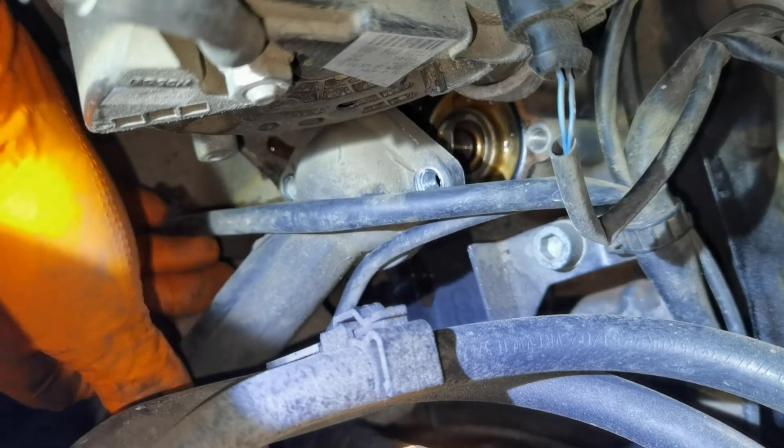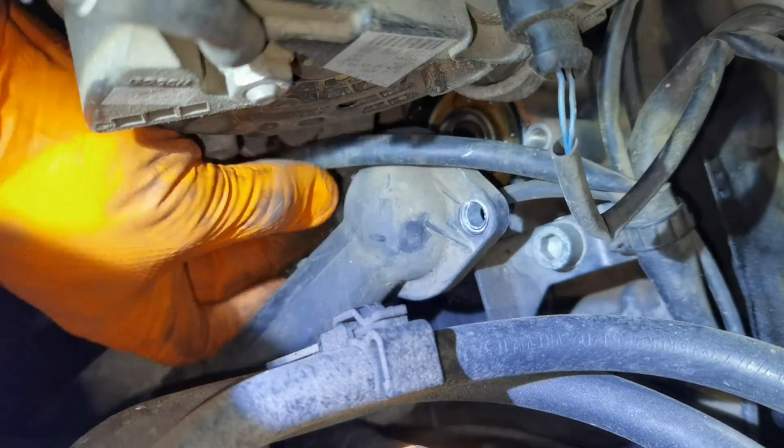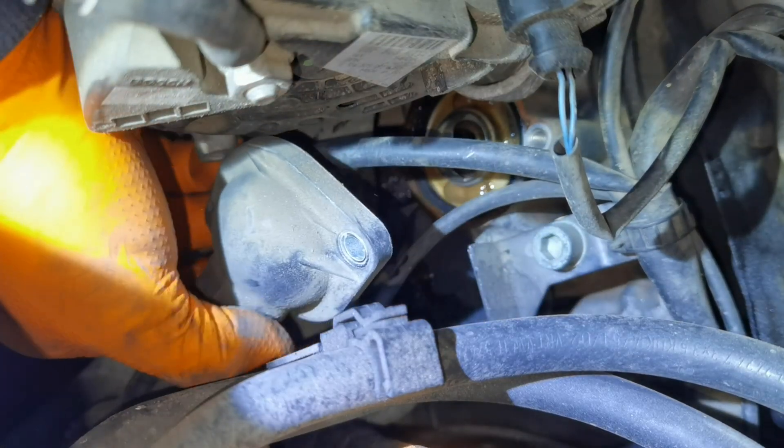I recommend putting something underneath the engine, because after you remove the thermostat all the coolant which is inside will come out and you don't want it falling on the ground.